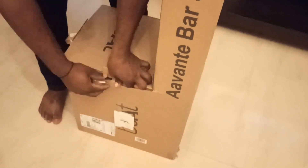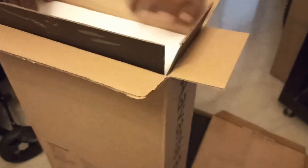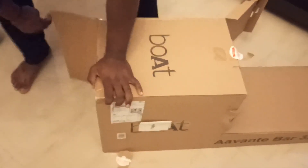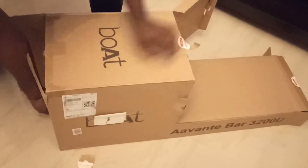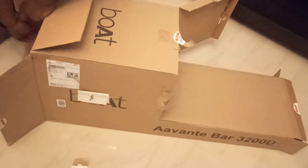We have to ensure that the cover is sealed properly during unpacking. If you see any seal which is broken, please don't accept it. We also need to check for physical damages. If you see any physical damage, please don't accept it.